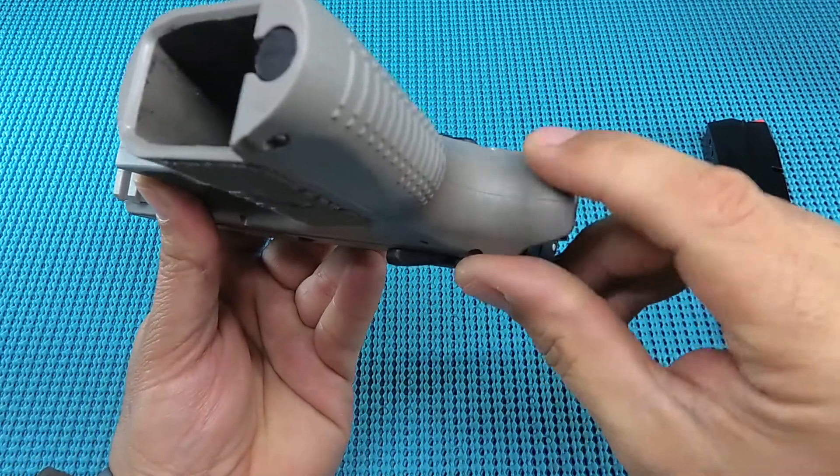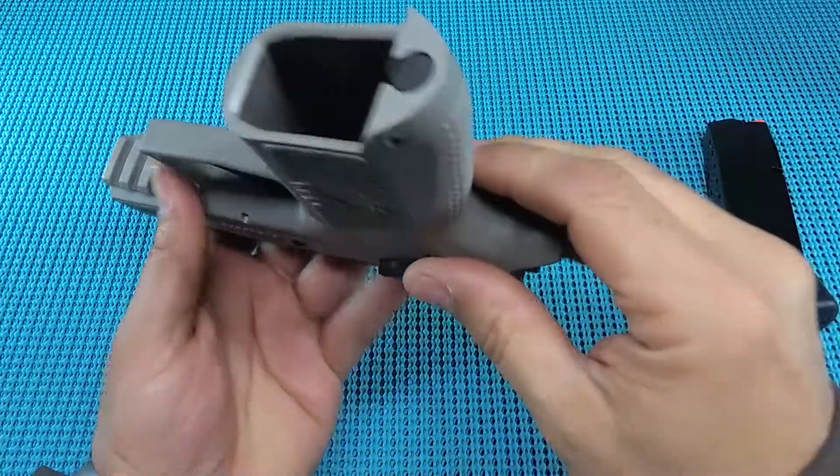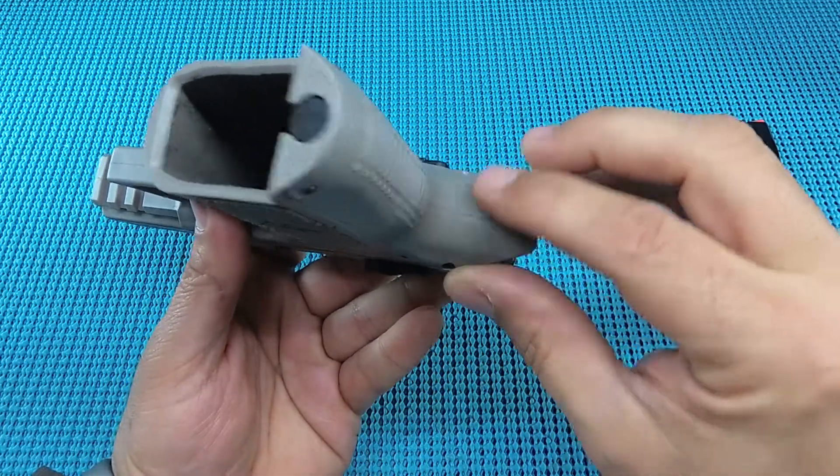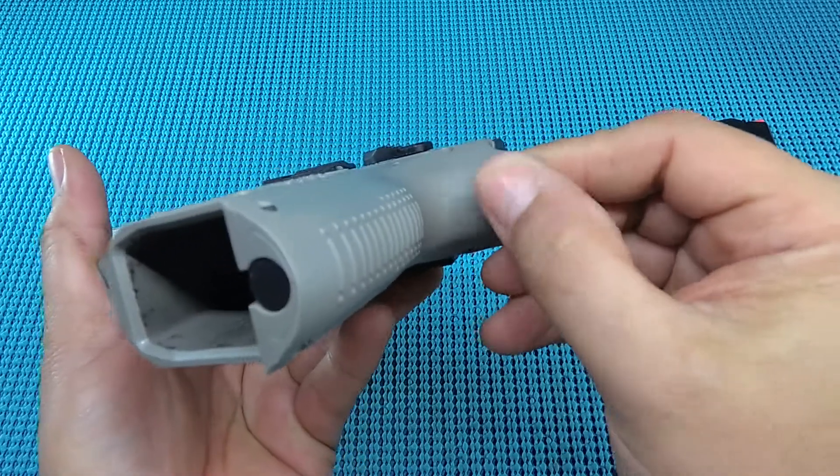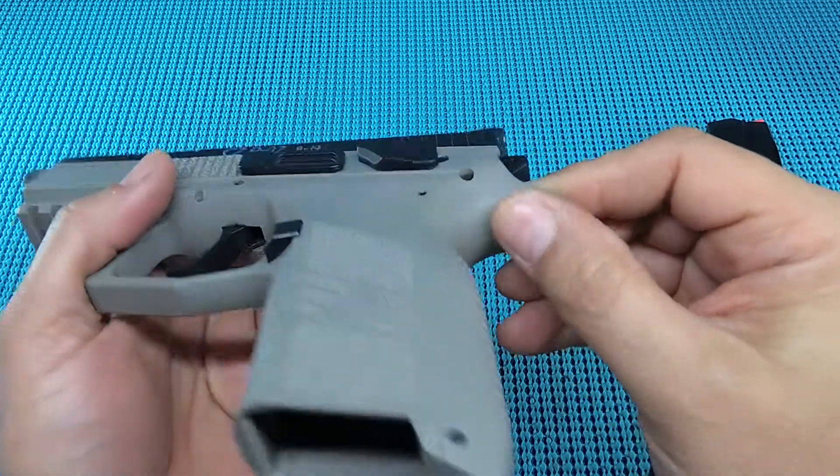Another complaint I had was the mold line. It's pretty pronounced and runs all the way through the gun, but right here at the beaver tail it's pretty sharp — you feel that. Over time maybe it would wear down, or I could take care of it myself, but come on CZ — get somebody in there to work on that and make it a little bit cleaner.